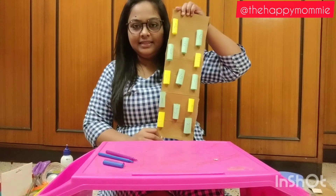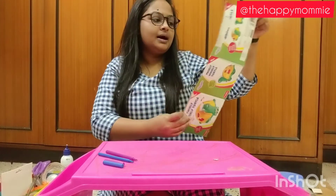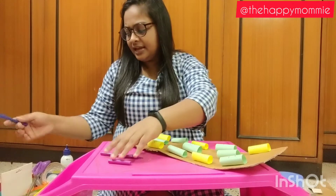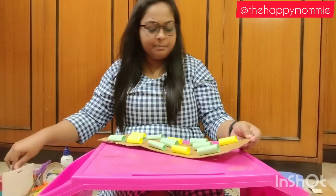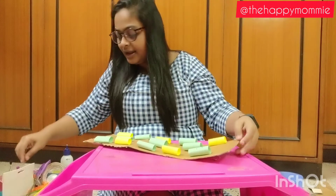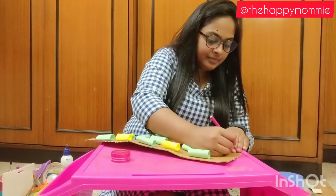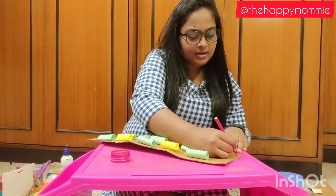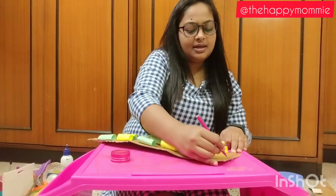So it would look something like this — we have started from A to M. You can also write from N to Z on another board, but personally I don't prefer that. Use whatever is convenient for you and whatever materials you have at home, because this is what we do with waste material at home. Now before we complete this, I am going to write 'Mania's Alphabet Weaving Board' on it.